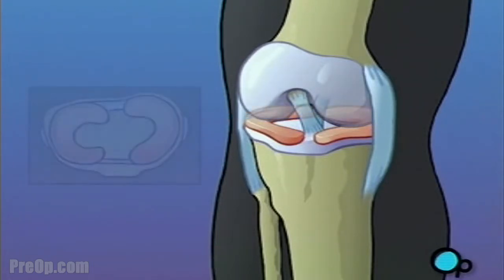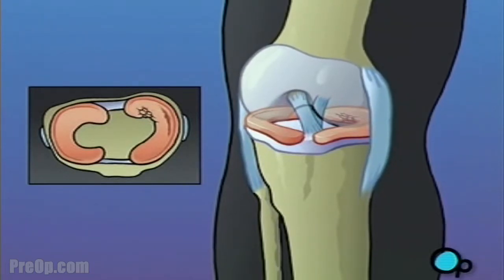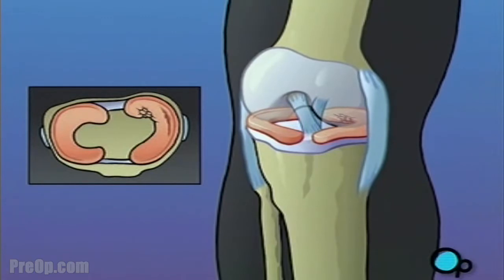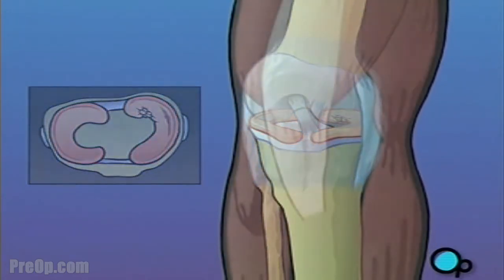Twisting or bending the knee during sports or other strenuous activities can damage the ligament. During an injury, patients often report feeling or even hearing a sudden pop in their knee at the exact moment when the ligament tears. Other symptoms include swelling, restricted movement, pain, and even the inability to stand on the affected leg.